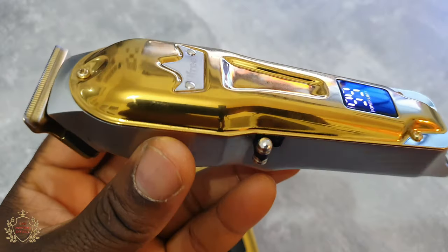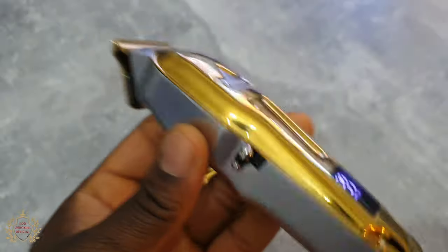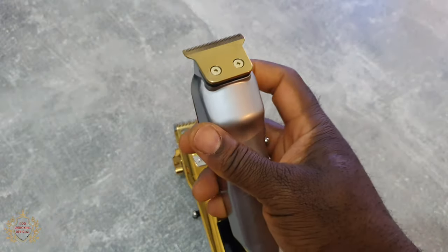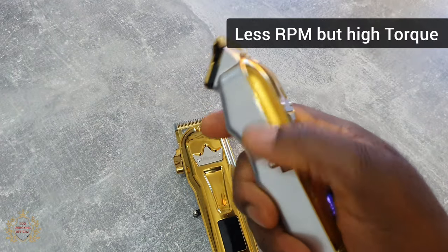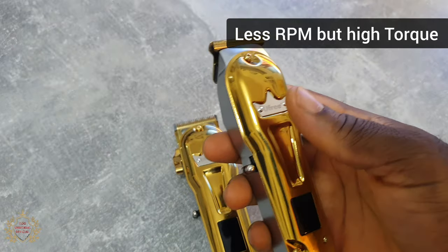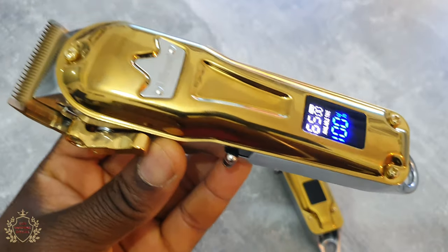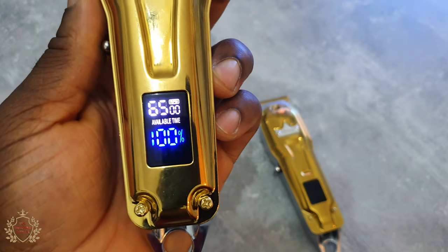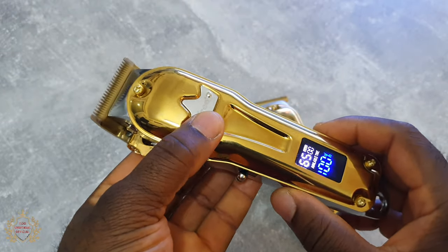I forgot the sound check — it is vibrating, believe me. Not bad. And this one — sound check. It's rated 6500 RPM, so let's do an RPM test.